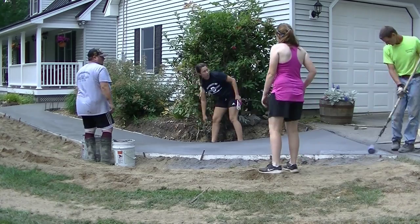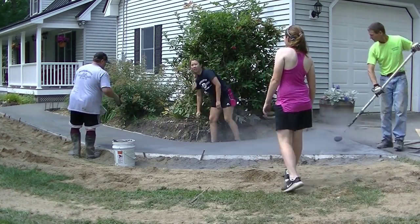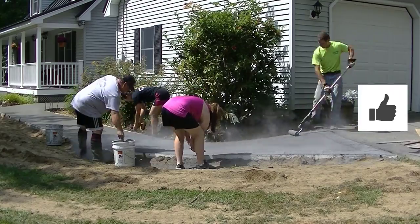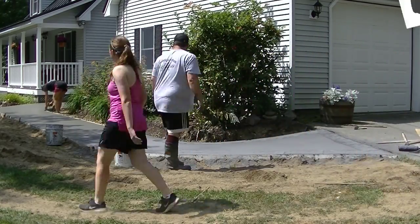We've determined that the concrete is ready — it's about 45 minutes to an hour after we get done pouring. The concrete's been sitting here a little bit. Some of it's in the sun, some of it's in the shade — you can see there's a tree there shading a little bit of it.